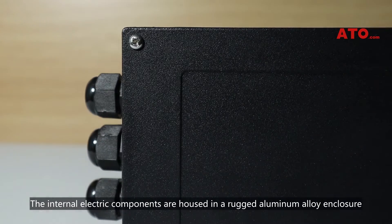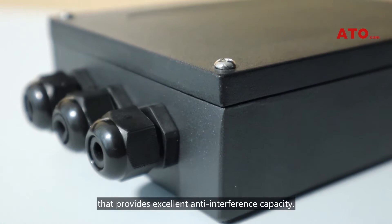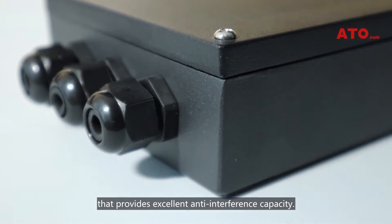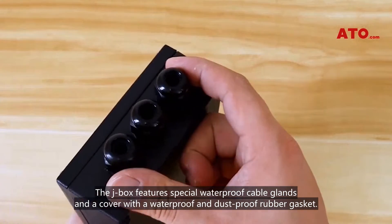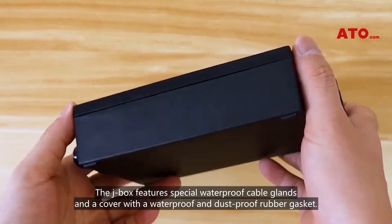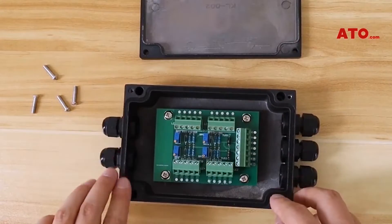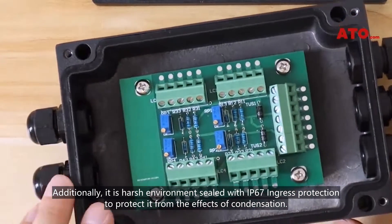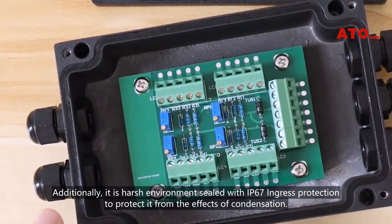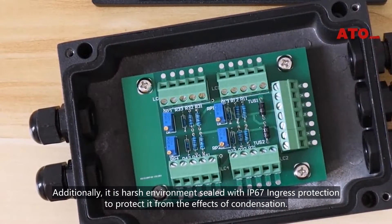The internal electric components are housed in a rugged aluminum alloy enclosure that provides excellent anti-interference capacity. The J-box features special waterproof cable glands and a cover with a waterproof and dustproof rubber gasket. Additionally, it is harsh environment sealed with IP67 ingress protection to protect it from the effects of condensation.